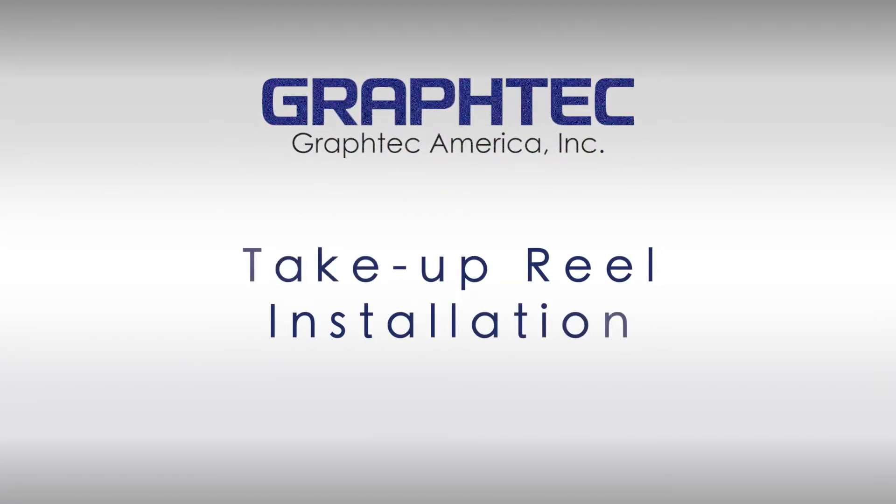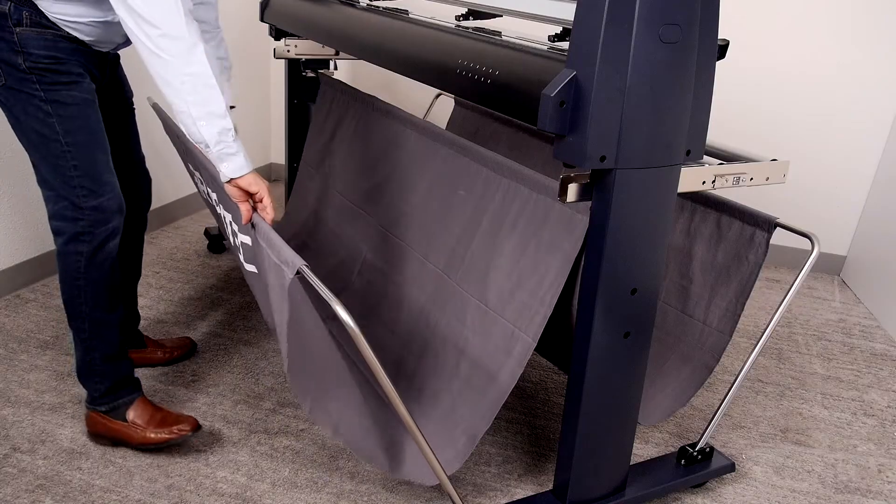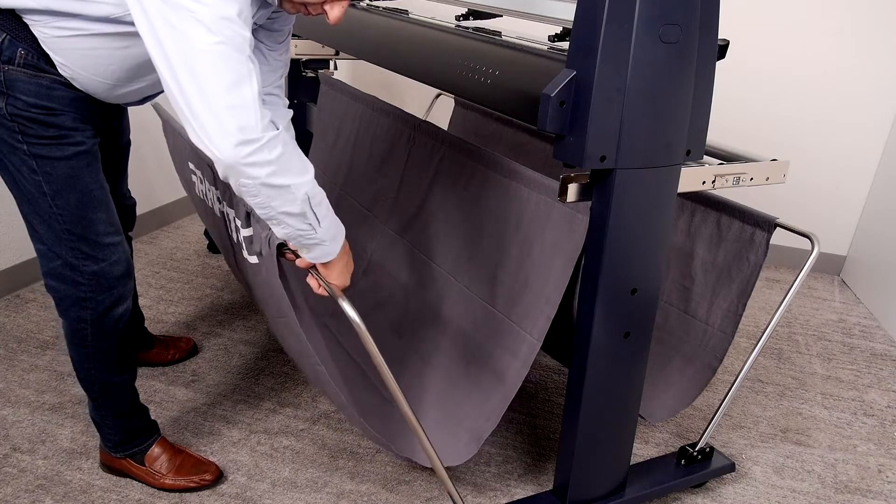In this segment, procedures for installing the take-up unit will be covered. To start, unpack all of the components and lay them out on the carpet similar to what you see here, for ease of installation.